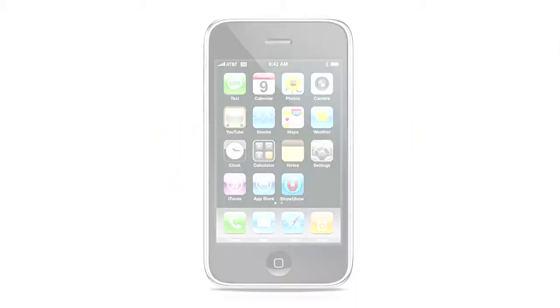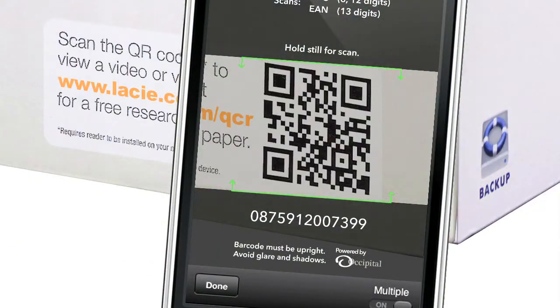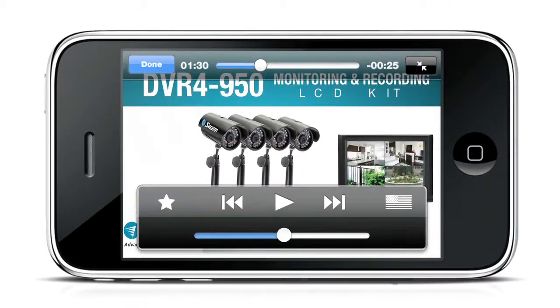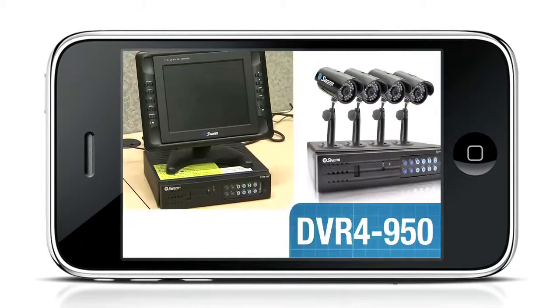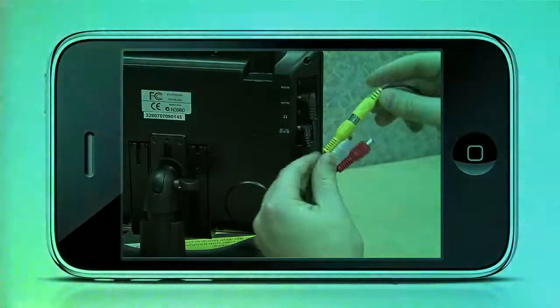Using Show You How Mobile is easy. Just launch, scan the barcode or QR code, and watch. See? It's that simple. You'll get a video about the product and all its key features, as well as exactly how to set it up and use it.